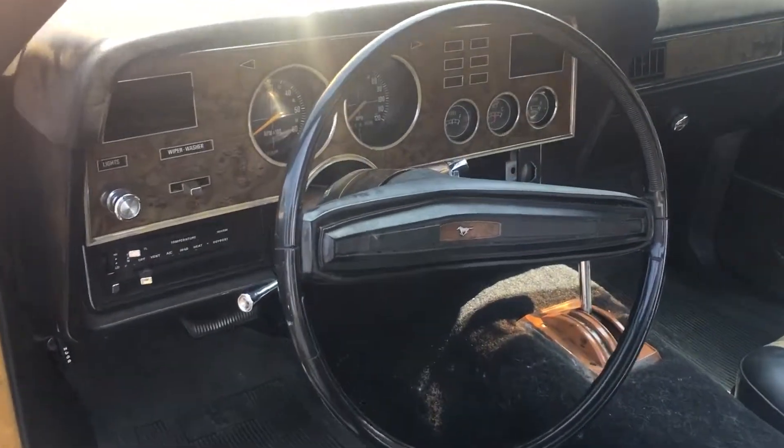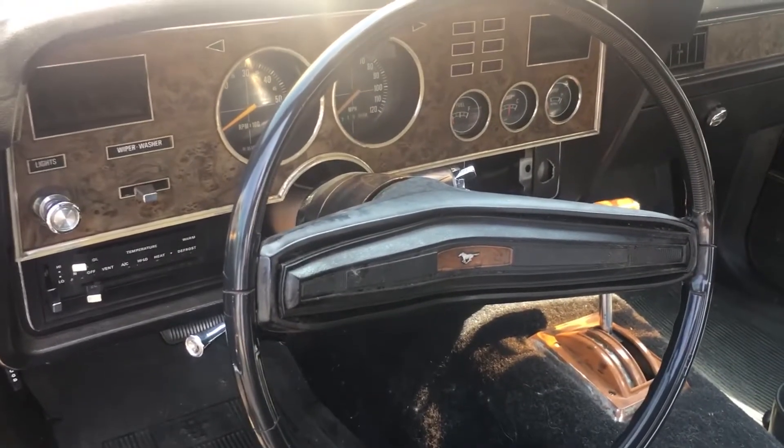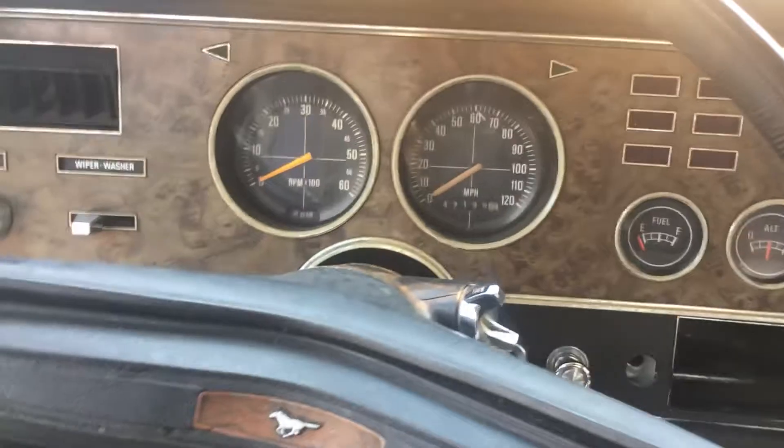Because the V8 sounds amazing. This is the same steering wheel from my '73 Mustang, so it's back in familiar territory. The AC has been taken out, so there's no AC in it, but I'll put one back at some point.